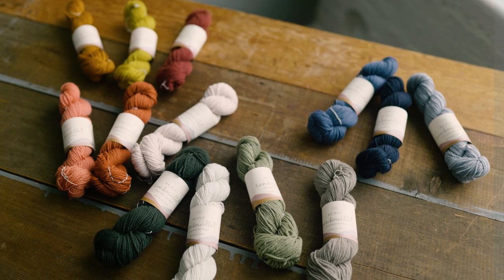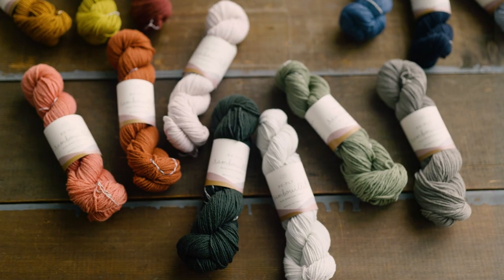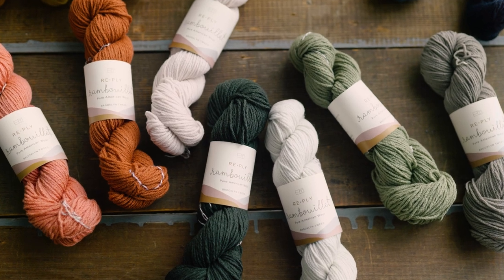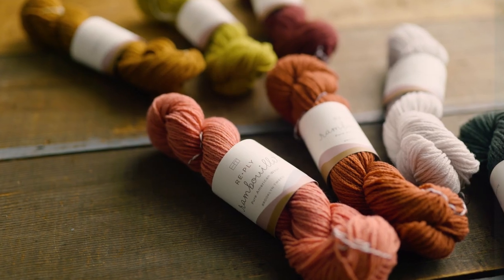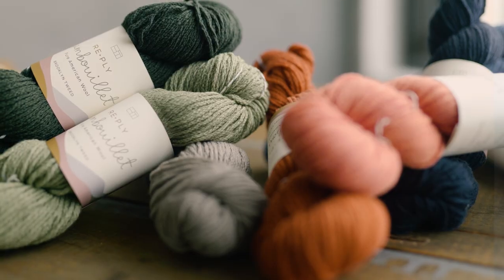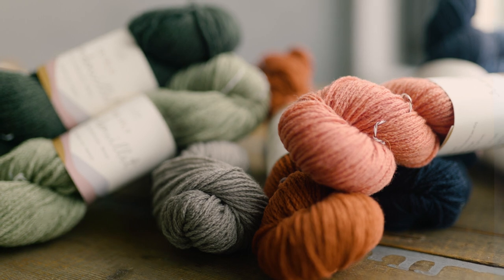RePly is a DK Rambouillet cabled yarn, which is something that we've never made before. We discovered a twisting mill in Philadelphia, Huntington Yarn Mill. They take yarns that are already spun and twist them together to make new yarns — they make boucles, chain plies, cabled yarns. These are the kinds of yarns you would often see coming out of an Italian mill; they're not as common with American yarns.